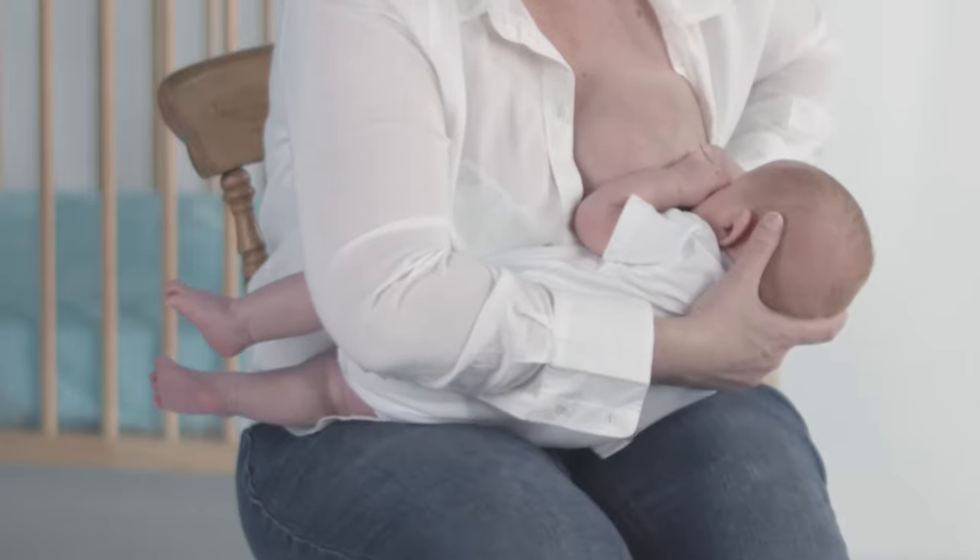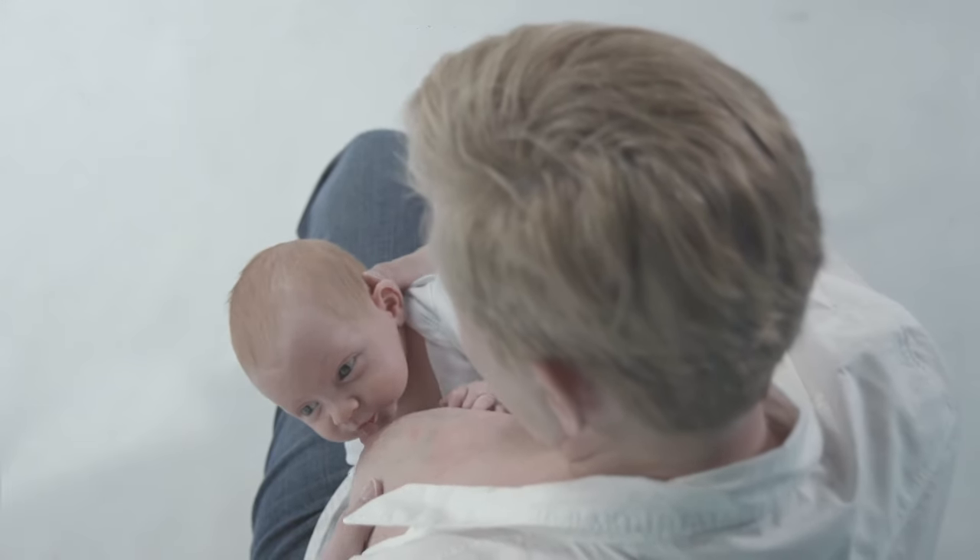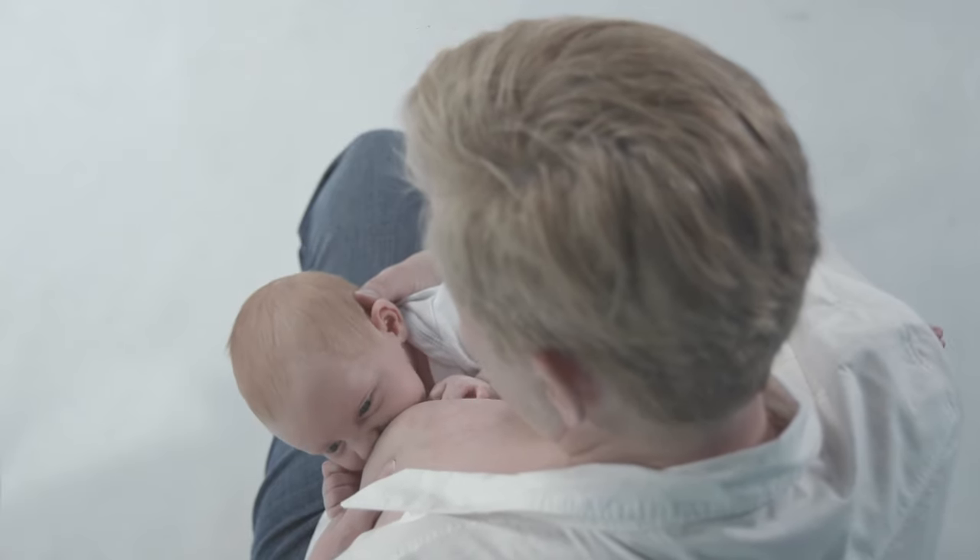Support your baby's head using an open hand. Now place your thumb on the bony area under the ear to gently guide her head.